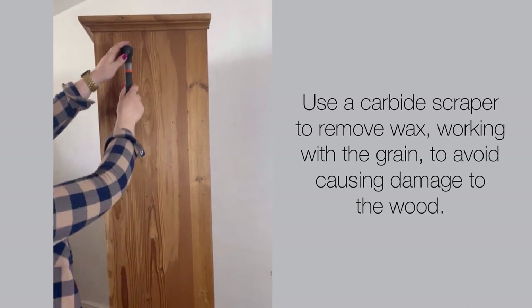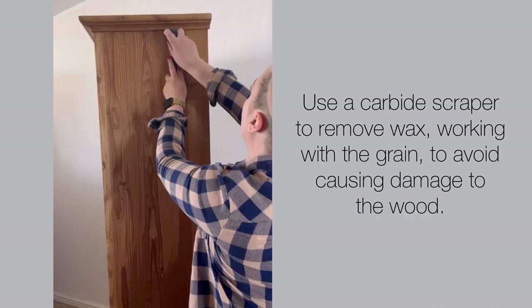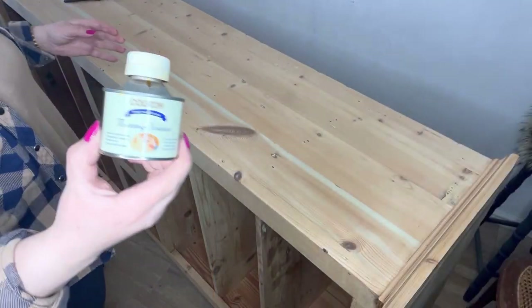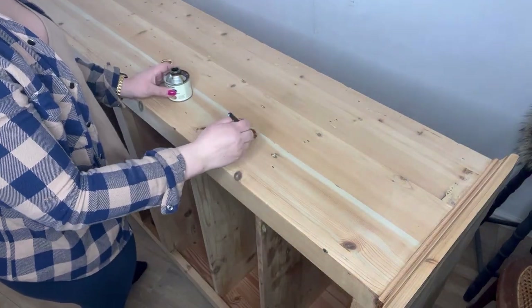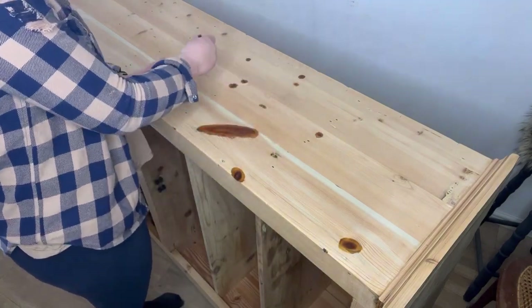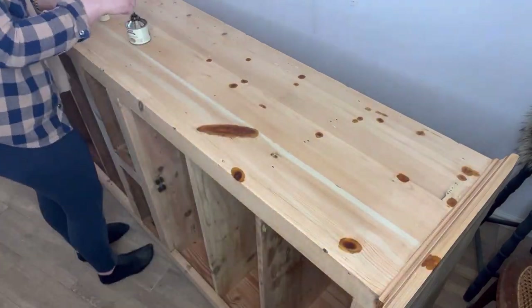As you can see, I'm working with the grain and dragging the scraper downwards — this removes the wax without causing any damage to the wood. This is vintage pine and it's really knotty, so I'm wanting to cover up those knots so that they don't bleed through the final paint finish. I've got some Colron knotting solution and I'm just applying that with a brush to each knot.